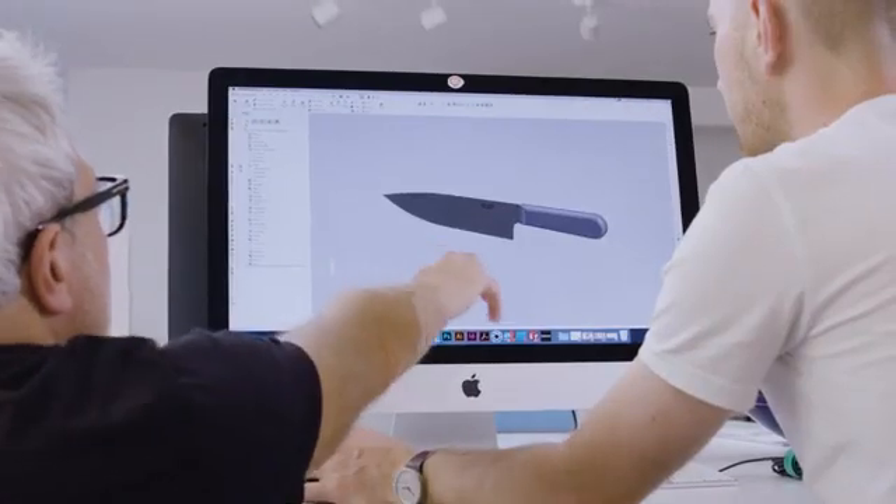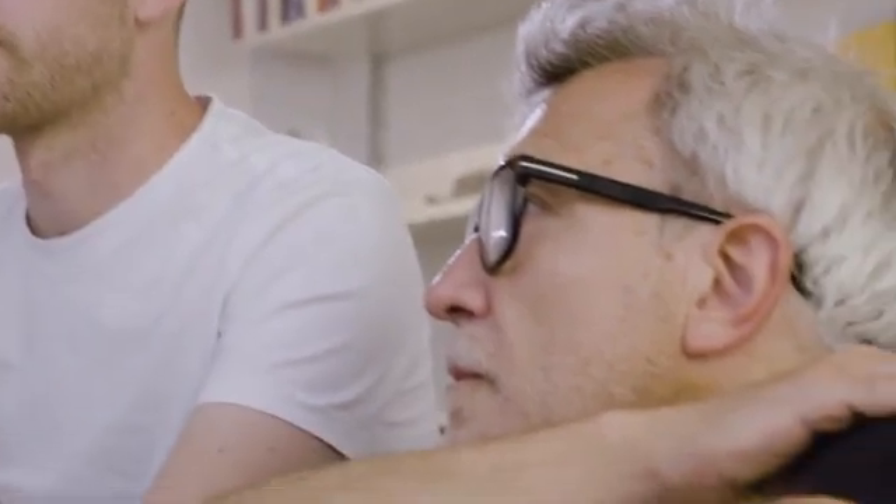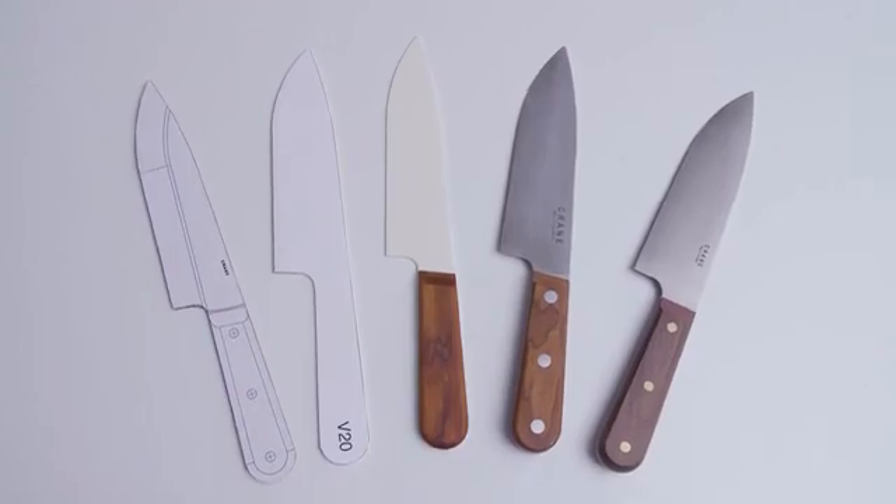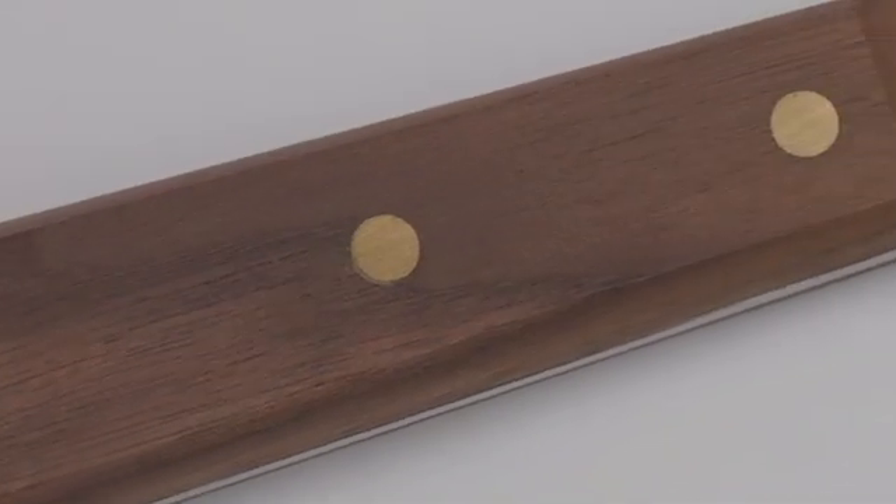We realised that the design of the handle could be a lot simpler than is often the case. We don't need the fake ergonomics, the kind of places for your fingers, the indents that are often there.